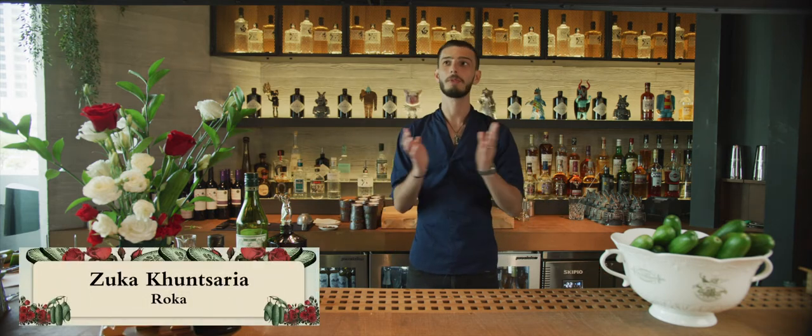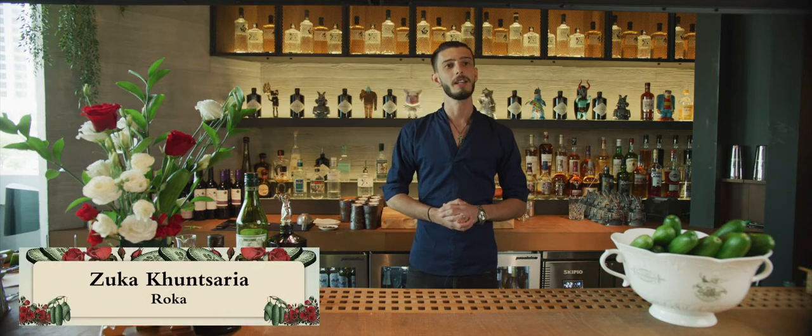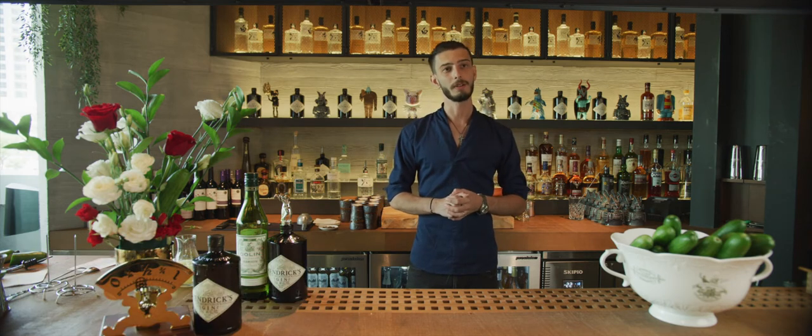Hello everyone, my name is Zuka Honzare and I'm working for this beautiful venue, Oroka Dubai. This venue is inspired by Japanese ingredients and the flavors.